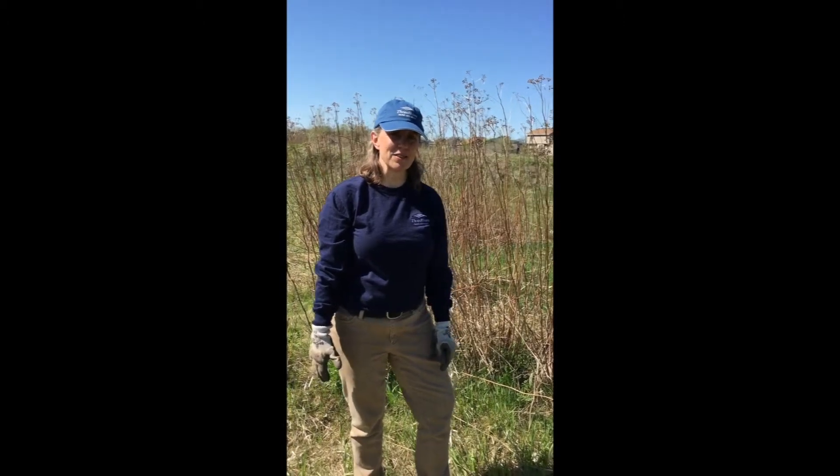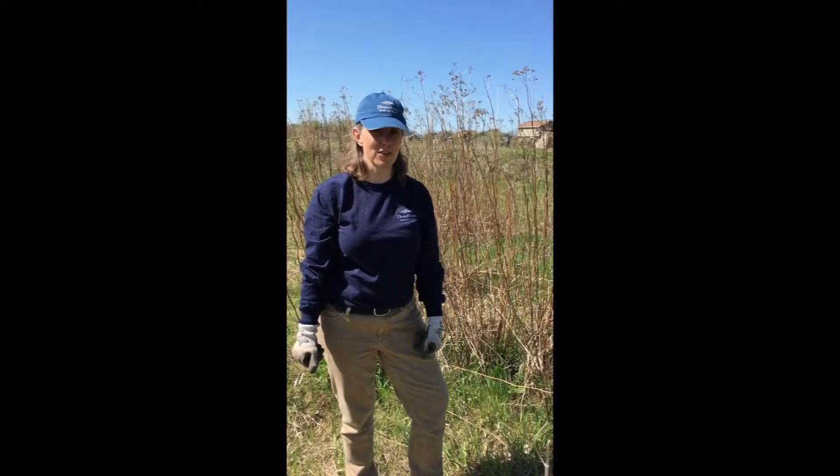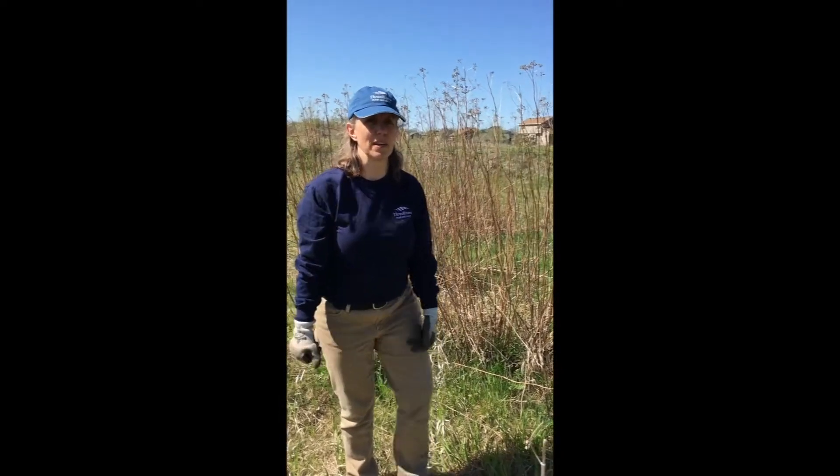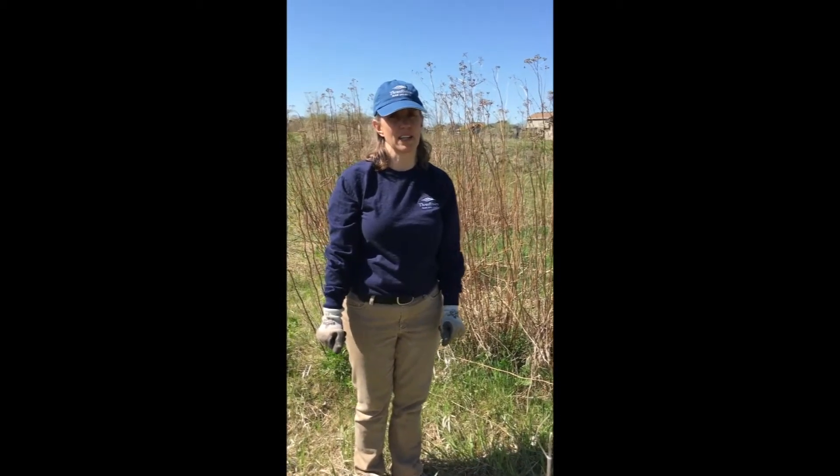Hi, I'm Missy Anderson, the Invasive Species Coordinator at Three Rivers Park District. Today we're going to take a look at another of the plants from the exhibit by Margie Grill called Gone to Seed that's currently at Silverwood Park.